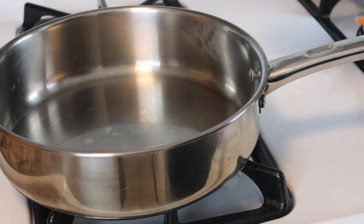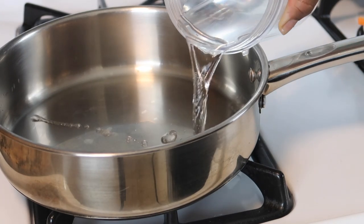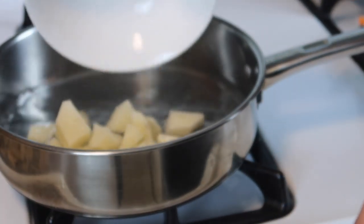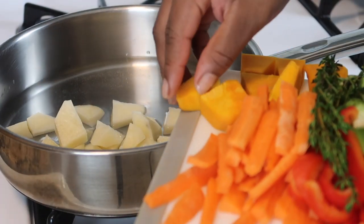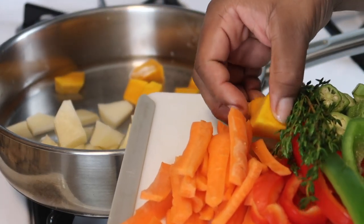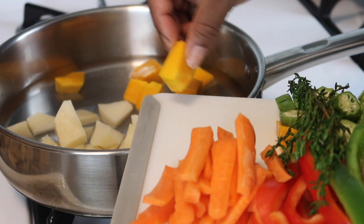First thing we're gonna do is add some water to our pot. When it comes to measurement, we're just gonna go by estimate - that's real bad chef cooking, just estimate. So I'm gonna add the potatoes and the pumpkin to it. The reason I'm adding these first is because they are harder to cook.